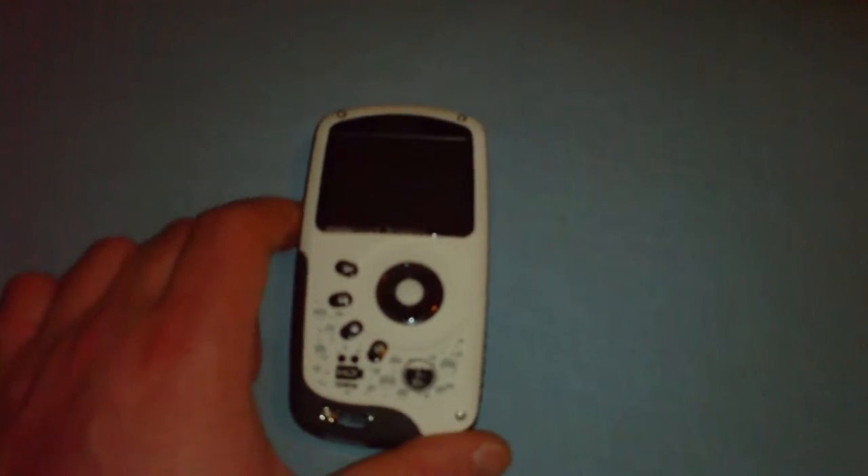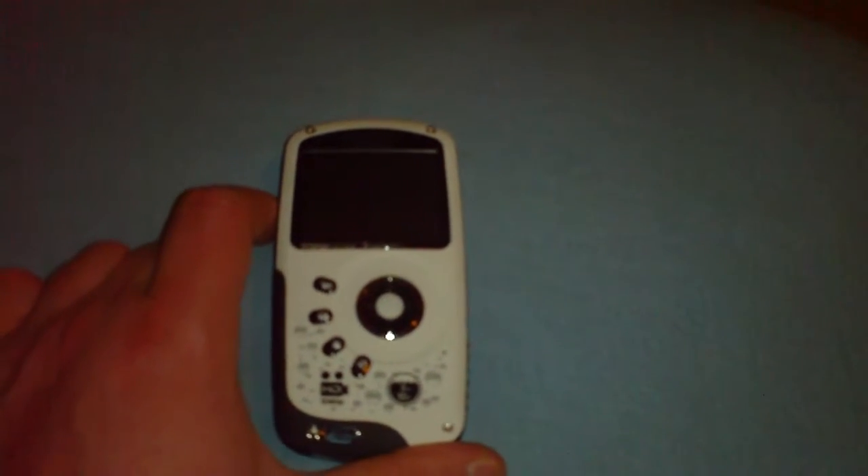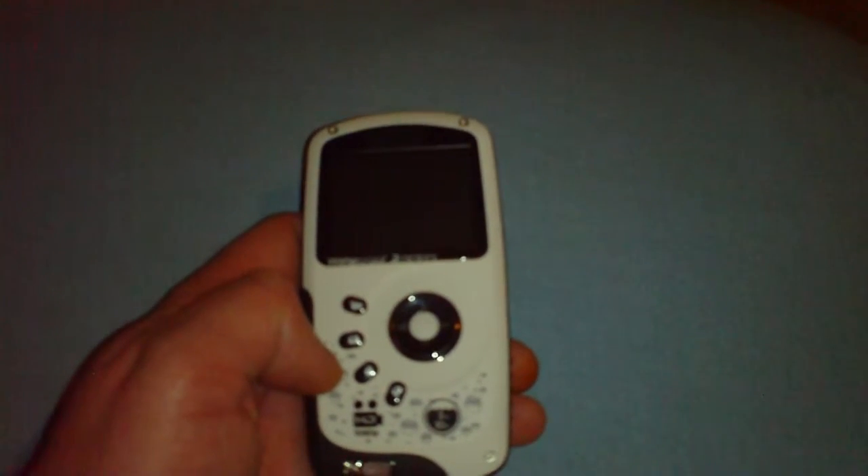I wanted to do a quick video and a review on this new Kodak PlaySport 1080p HD waterproof camera that I just picked up today. This is a waterproof camera, good down to 10 feet or 3 meters. It does shoot 1080p high quality, high definition video. And it's very well built, seeing it is a waterproof camera.